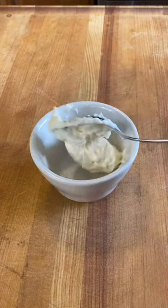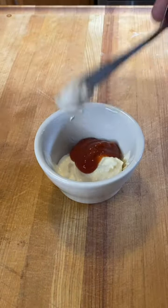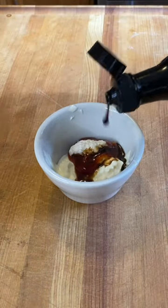We're going to start with our sauce. We've got mayonnaise, ketchup, horseradish, a little Worcestershire, some garlic powder. That's it. Mix that up.